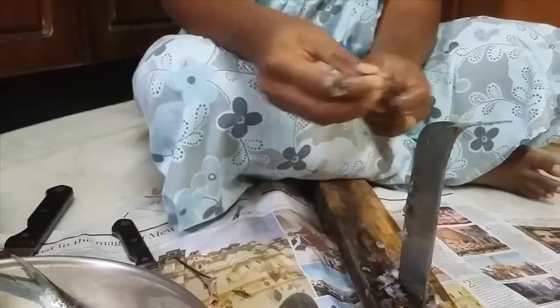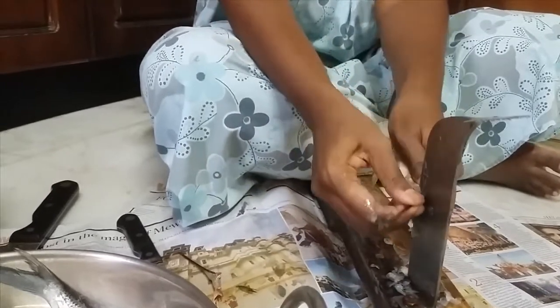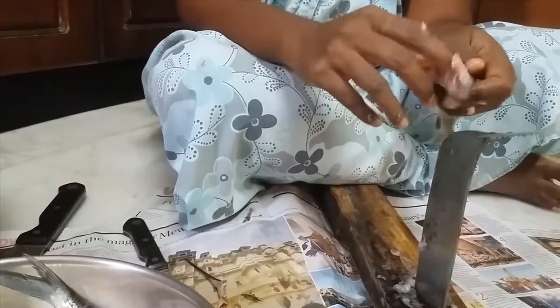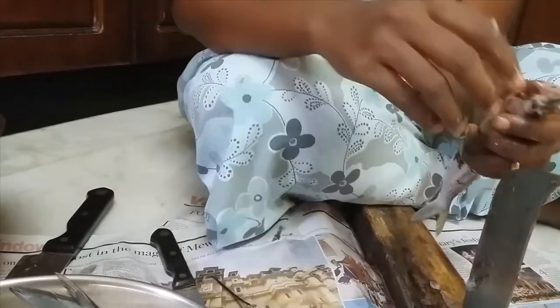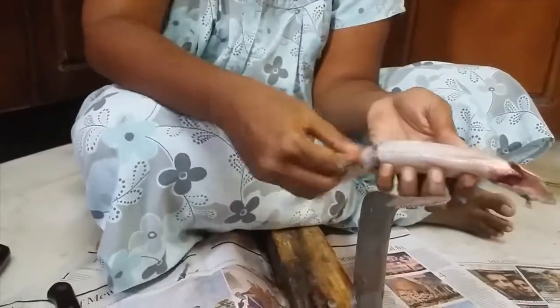You cut here to remove the nose off and then you can remove the gills off very easily. I keep my finger here and take the gills off — so they come out. It's just as easy as that.